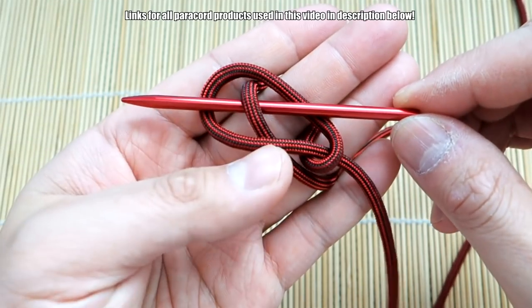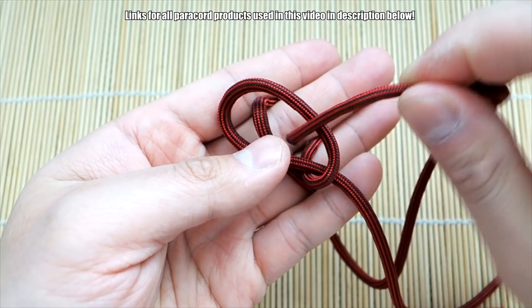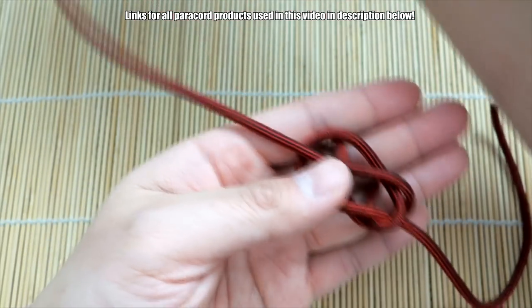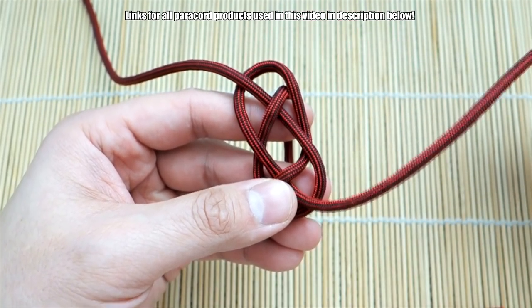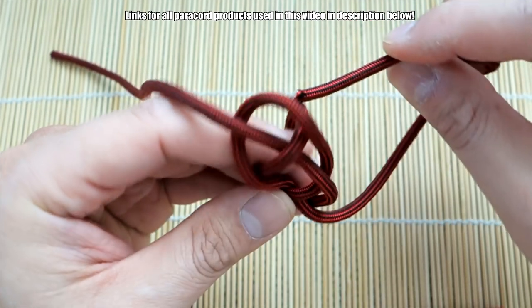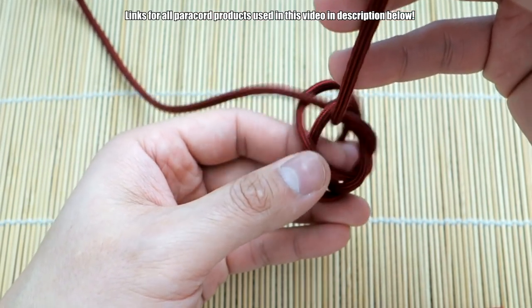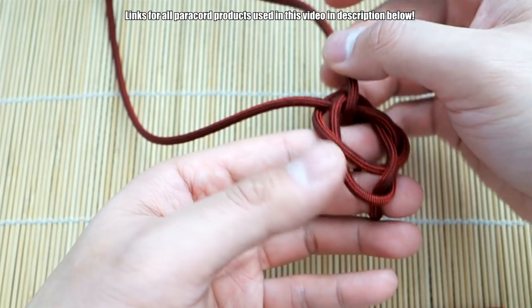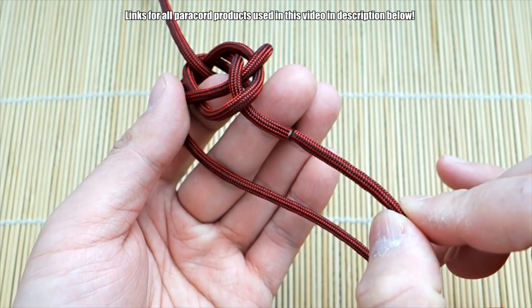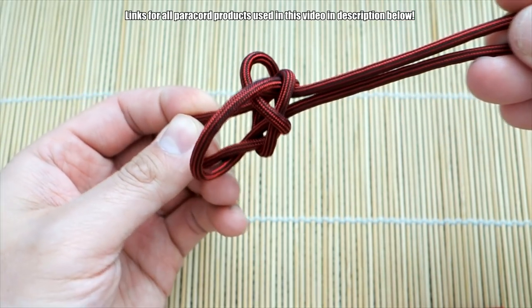You're going to go over, under, and over with that cord on the right. So this cord goes over, under, and over. Then from here, take the cord on the bottom, go past this strand up here, and go through the middle like that. Then take this cord on the left, bring that around, go past this cord on the bottom, and go up through the middle. Gather the two strands and pull tight.